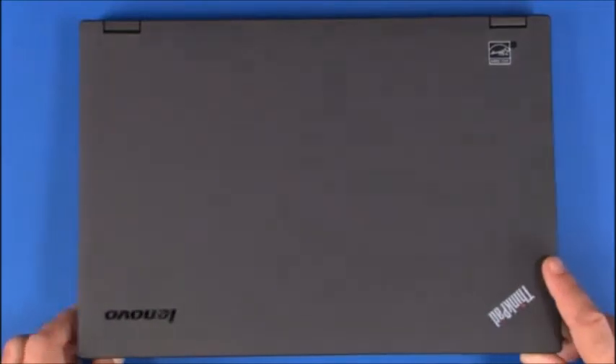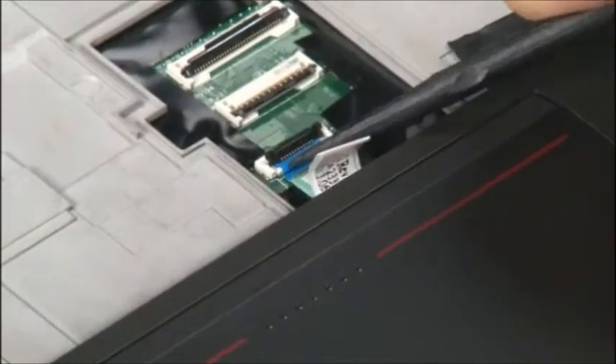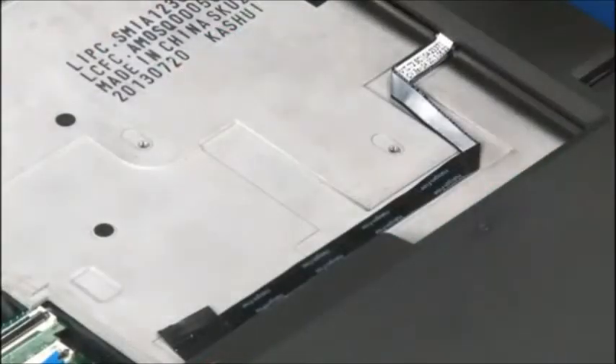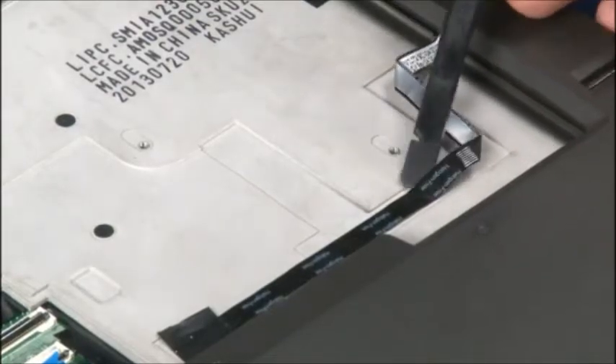Turn the computer over and open the cover. Disconnect the trackpad cable from the system board. Using the flat edge of a non-metallic pry tool, gently pry the fingerprint reader cable from the base cover assembly.